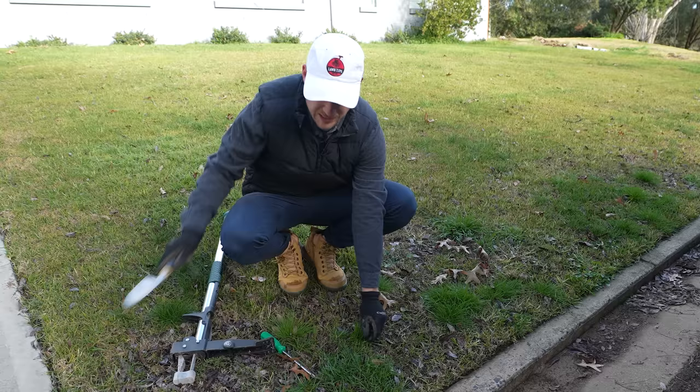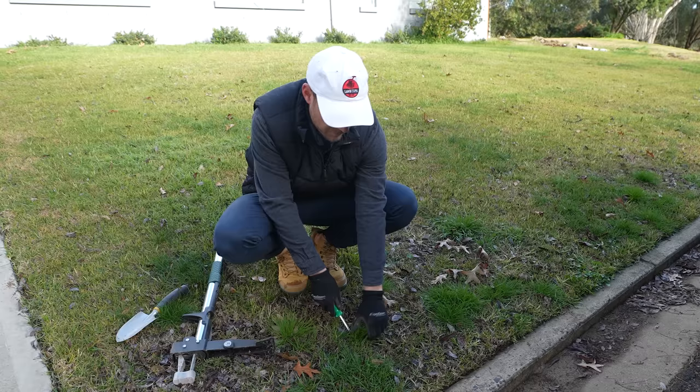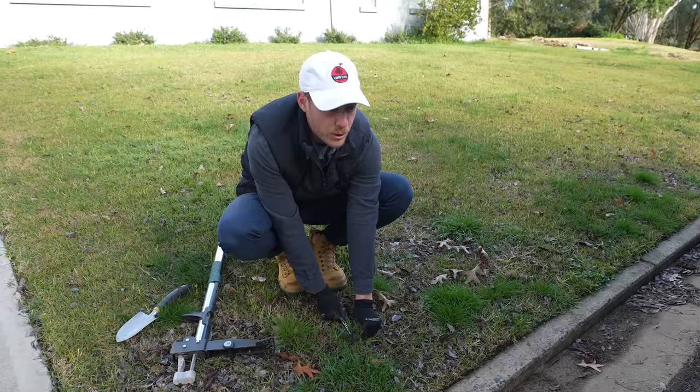Luckily this clover has only really popped in there recently so it's not quite mature - very easy to pull out. There are a couple of ways to pull weeds out. Personally I prefer not to make too much of a mess, so I try to avoid using a shovel because you end up digging out too much dirt. Most people have a screwdriver at home - flat blade or Phillips head doesn't really matter. Just make sure you don't use your precious ones, and you can just pull them out like that which gets all your roots out.